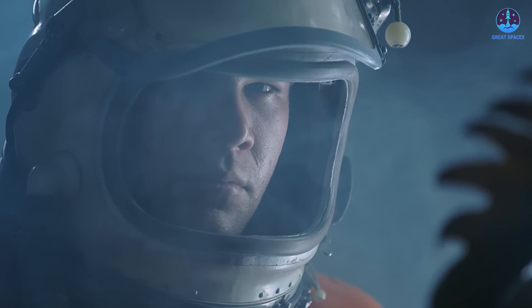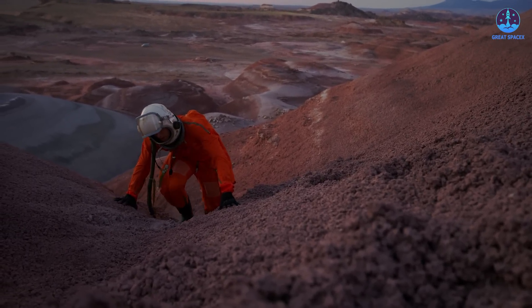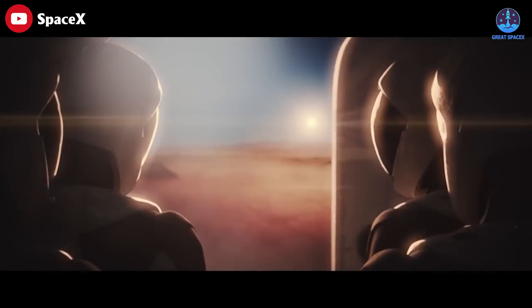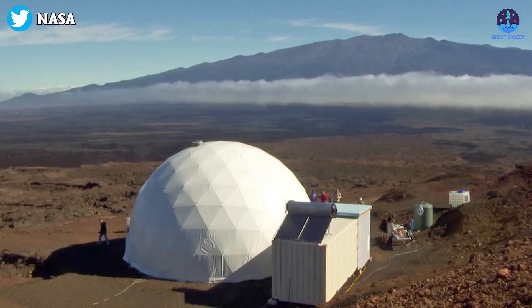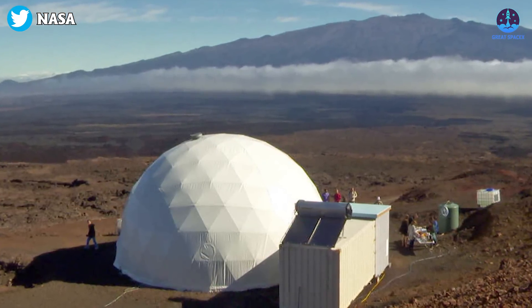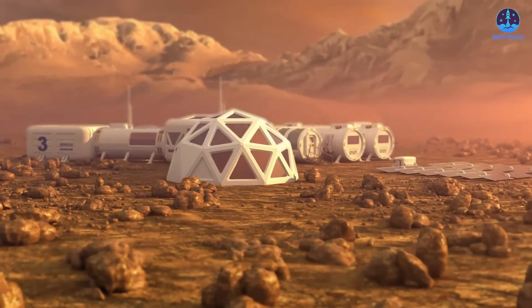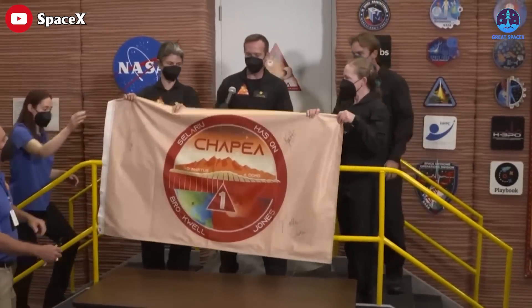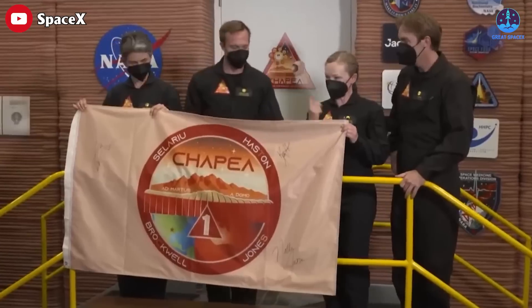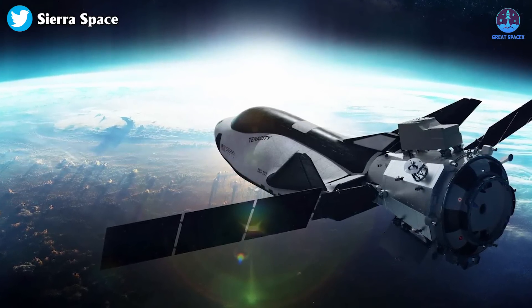Lastly, the Martian environment is harsh — extreme temperatures, low gravity, lack of oxygen, and toxic Martian dust. The crew's year-long mission is the first of three planned Mars surface simulations, each lasting one year. The information collected will help NASA send the first astronauts to Mars in the future. These volunteers are not only brave but determined — they're not astronauts, but they're about to embark on one of the most important missions in human history.